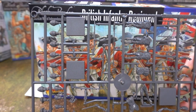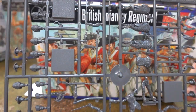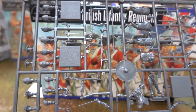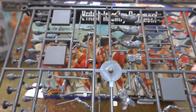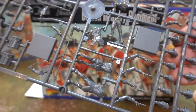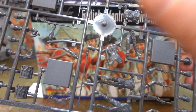We will do the command sprue first. This is the command sprue. It has bases attached, which is odd because none of the figures are actually based — they're all walking with bare feet, not attached to a base. We have quite a collection of weaponry: muskets, some pistols, and various arms doing different things.